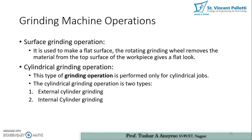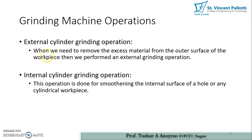Surface grinding operation is used to make a flat surface; the rotating grinding wheel removes material from the top surface of the work piece to give a flat finish. Cylindrical grinding operations are performed only on cylindrical jobs and are of two types: external and internal. External cylindrical grinding removes excess material from the outer surface, while internal grinding smoothens the internal surface or hole of a cylindrical work piece.